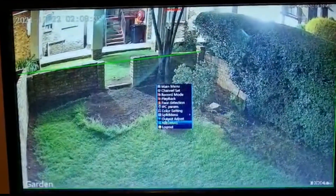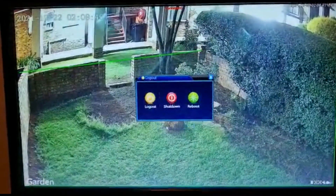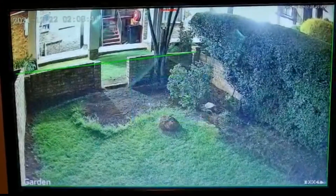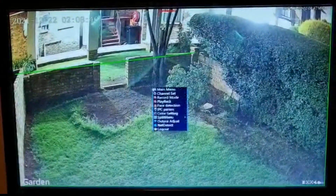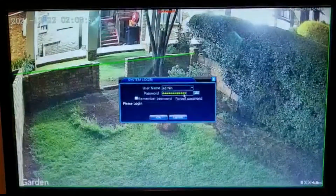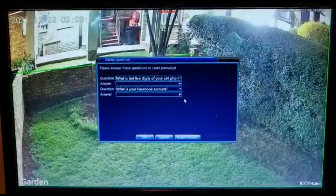Let me just log out here. Now when I log in, you will see there's the password field — but let's say I forgot the password. I can click 'I forgot the password'.